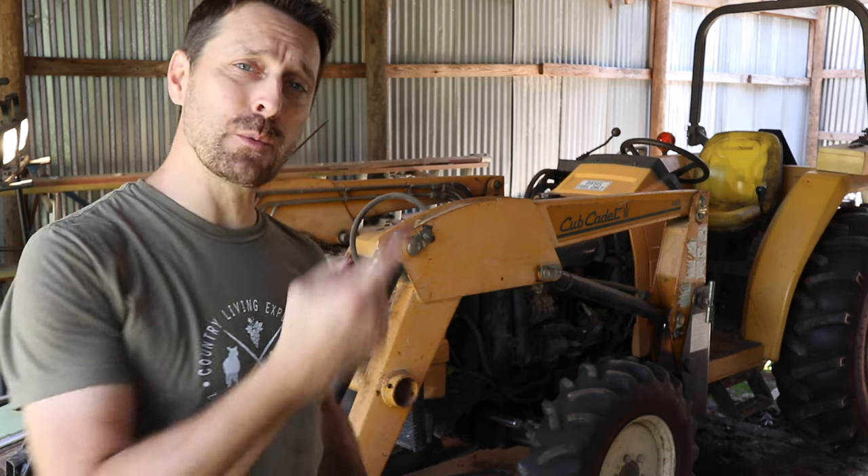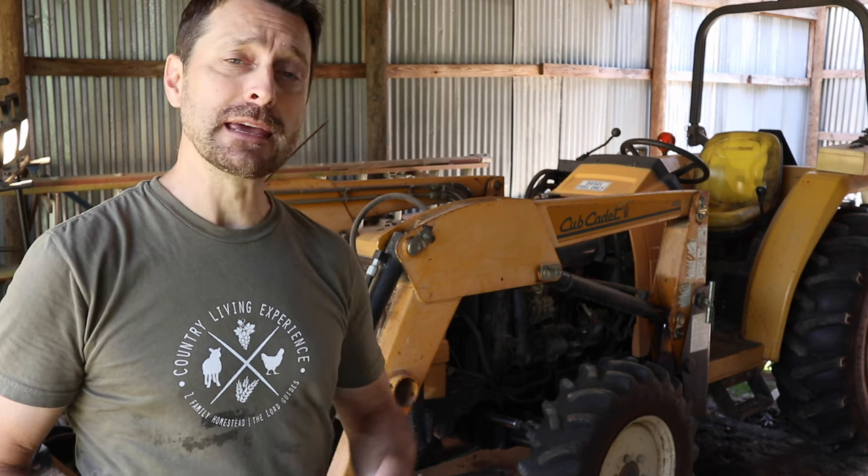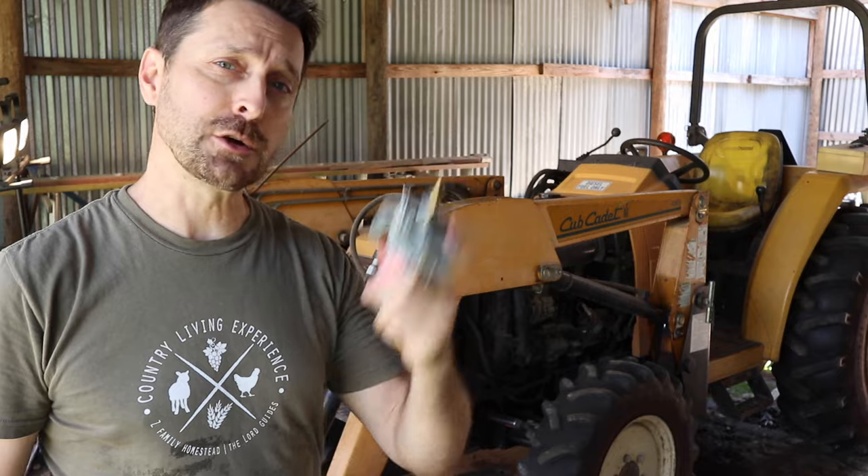Hey friends, welcome to our homestead. Today we are out fixing the tractor. We had a leak the other day in the fuel system and today we are replacing the fuel filter assembly. I'll show you how we do it.